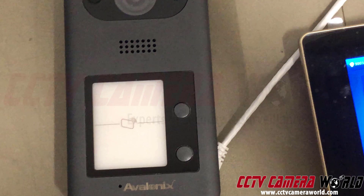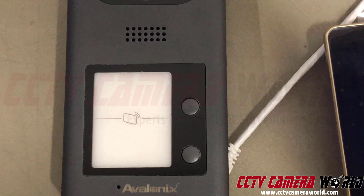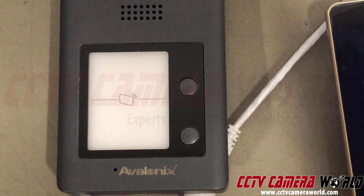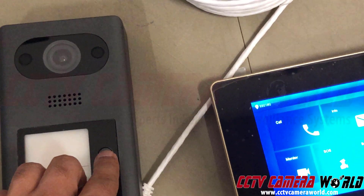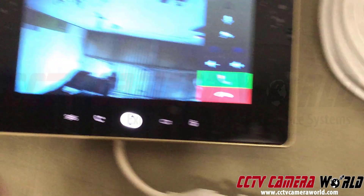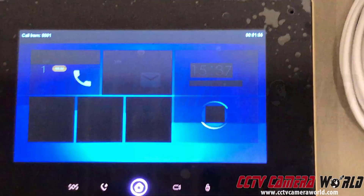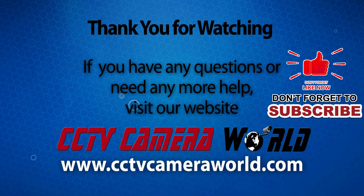For advanced features, there are some access control features that we don't support ourselves — you're welcome to tinker with those on your own. When I press this button it calls right there. That's pretty much it — thanks for watching, and if you're watching on YouTube, don't forget to like, comment, and subscribe.